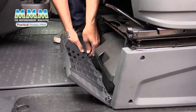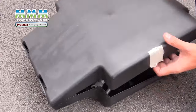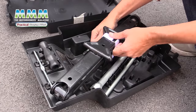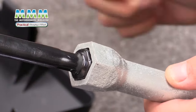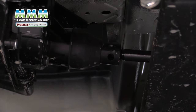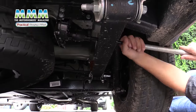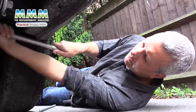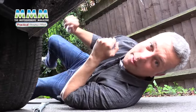So you've got a flat and you need to change it. First thing to do is get your toolkit out and find your spare wheel. The spare wheel tool needs to go in here and then you rotate it to drop the wheel down. That's the wheel on the ground — let's put it on.